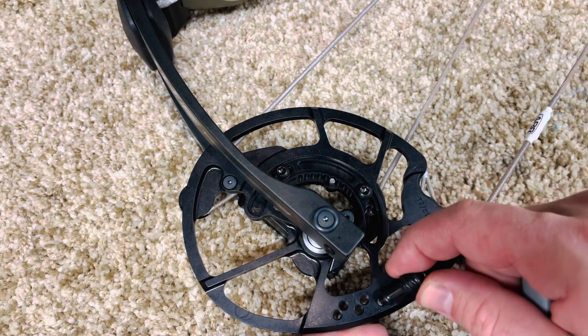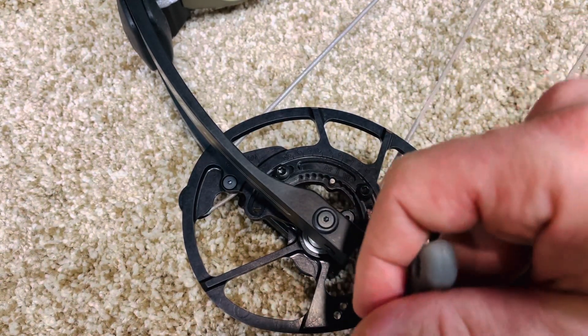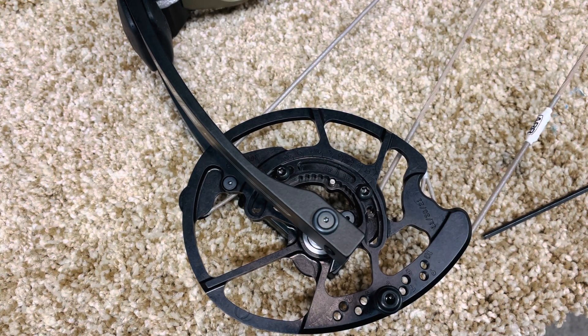So we're going to go right here in the five spot. Get it right in. And that's it. Go to the other side. And that's how you're going to adjust the Prime Inline series.